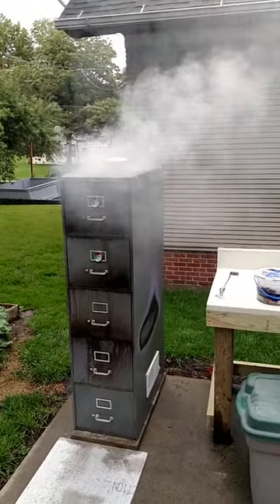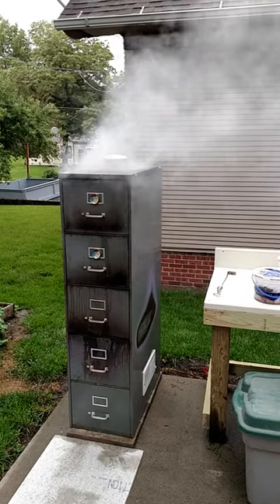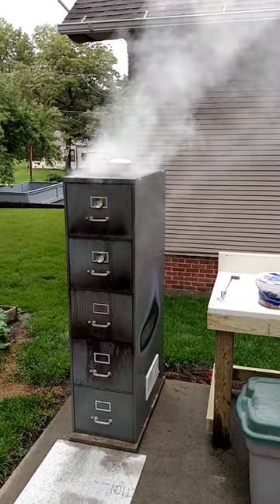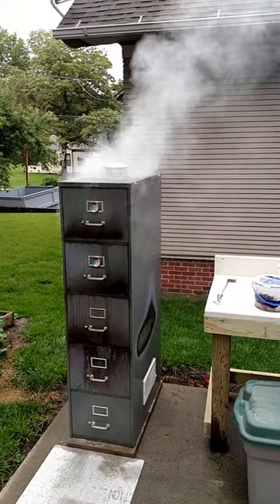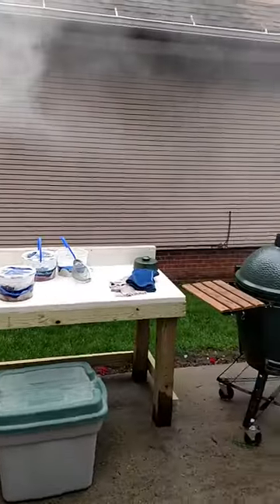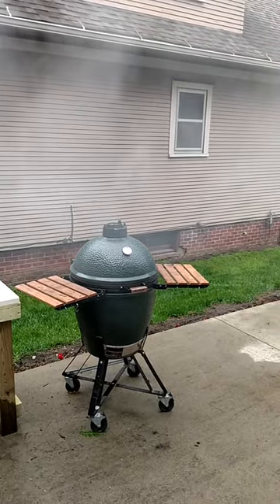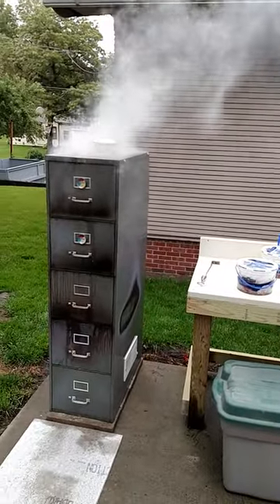Got the file cabinet smoker going, full of pork shoulders. Smoke's rolling out and it's running about 175-200, so it's doing a really good job. Over here I've got the Big Green Egg — it's full of shoulders too, so we'll see how it turns out.